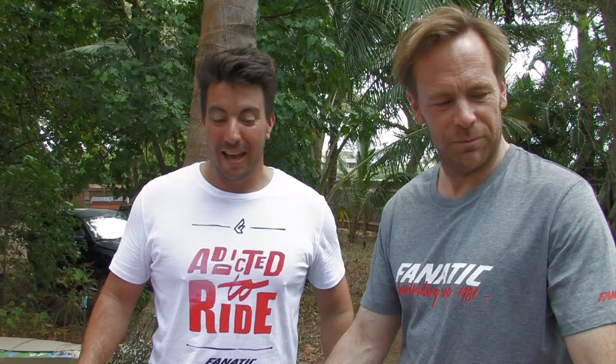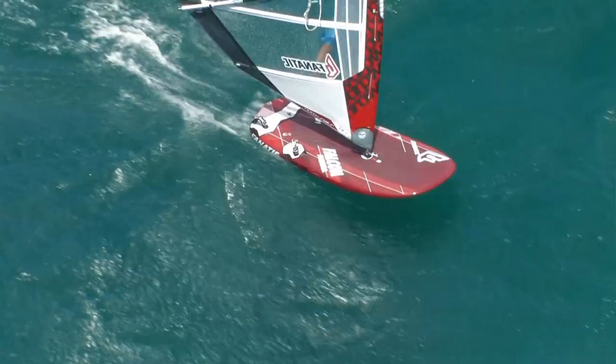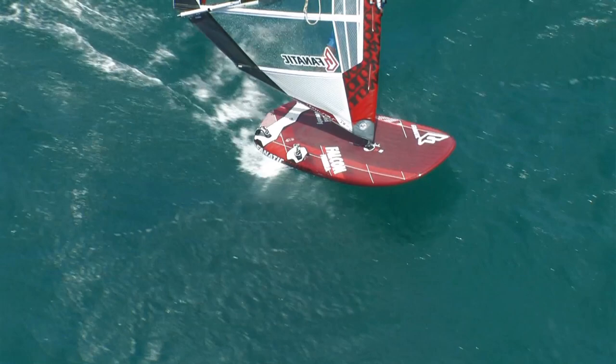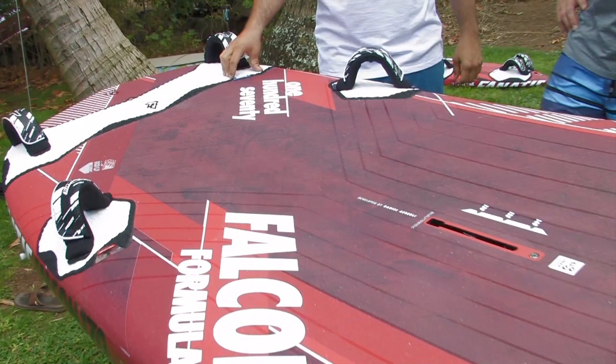Got Sebastian really excited on that project — he loves it. It was time to introduce the formula board for Fnatic again, as we have a full quiver of slalom boards to offer plus the speed line. We do have to have a formula board in our range, and we wanted to make sure we have the best one around. So we invested quite a bit of R&D in that one, and I think we got a proper board to win races.